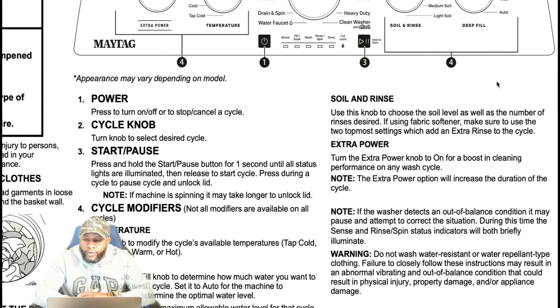If the washer detects an out-of-balance condition, it may pause and attempt to correct the situation. During this time the sense and rinse spin status indicators will both briefly illuminate. With digital machines, even though it might say 10 minutes left in the spin cycle, that 10 minutes could take 20 minutes depending on the weight and whether it's off balance. More than likely there's not an issue with the machine unless it's overloaded. Make sure everything is balanced around the tub — if you don't, that can cause the machine to be off balance and prolong the cycle time.